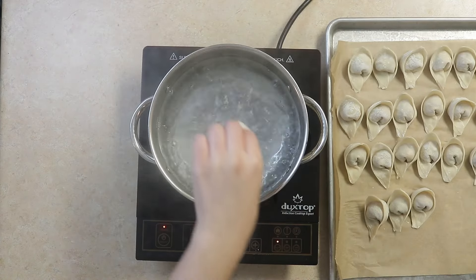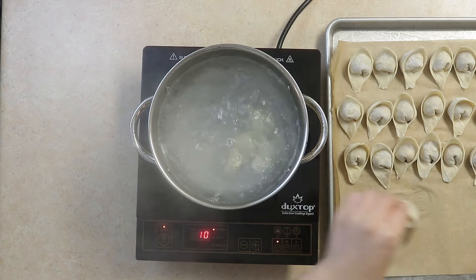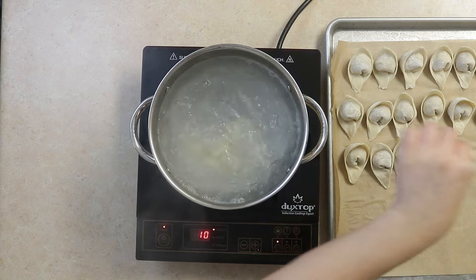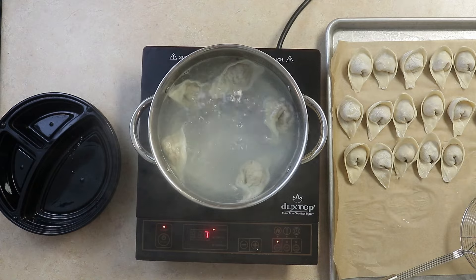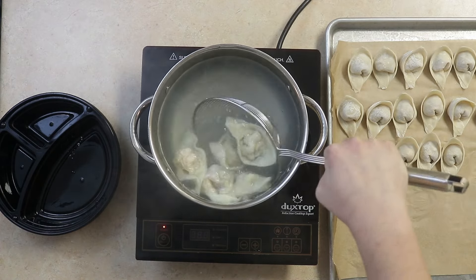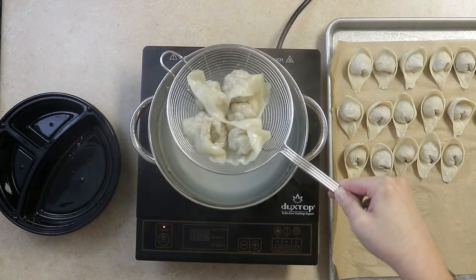Bring a pot of water to boil and add our wontons. Cook until they begin to float. Once the wontons have floated for about 2 minutes, we can remove and repeat this process. We're only going to cook about 4 servings today and freeze the rest.